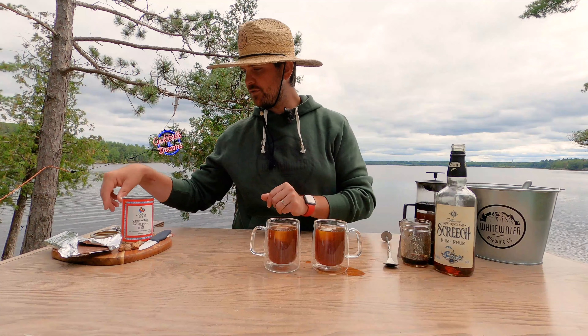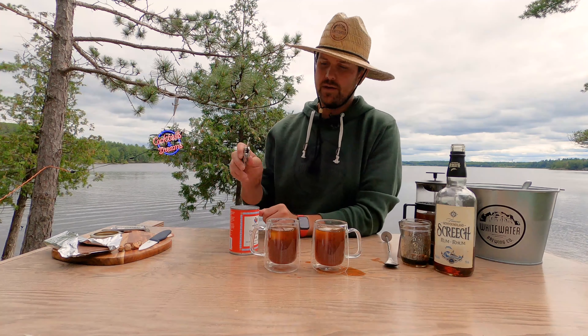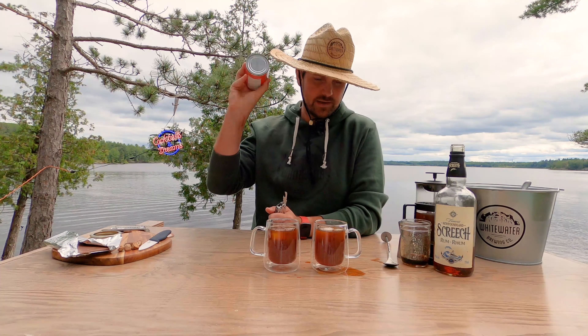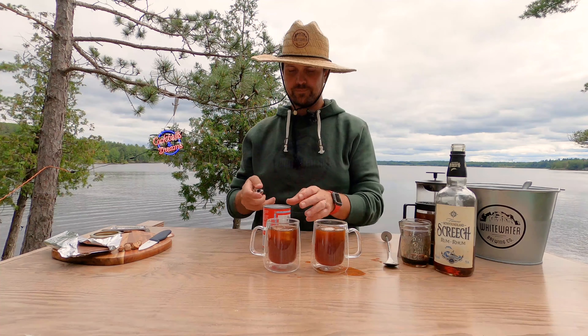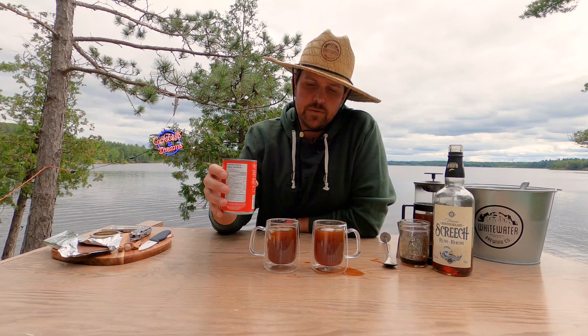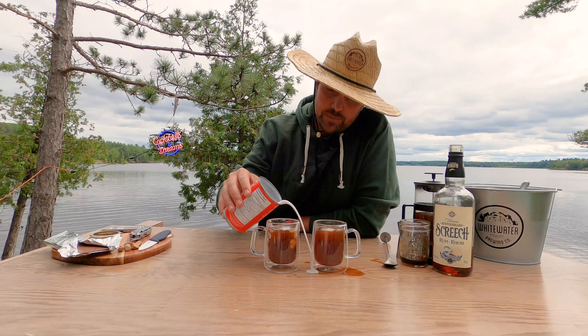For one of the cocktails we're gonna add a secret ingredient — a little bit of coconut milk. Give it a shake to make sure it's mixed in and then we're gonna pour in about half an ounce, but really we're just gonna top up the glass.